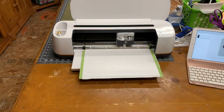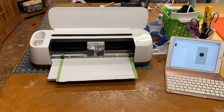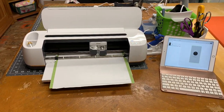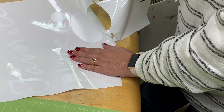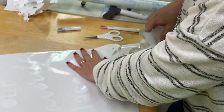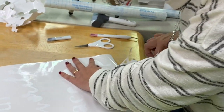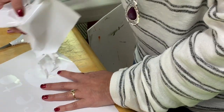We're getting down towards the end and we're just about ready to be finished up here and getting ready to weed the vinyl. It's very intricate, so I want to go very slowly with this.